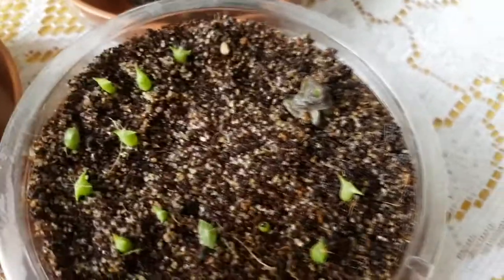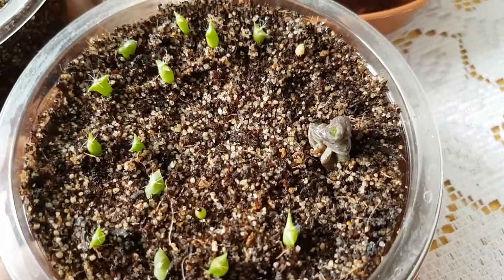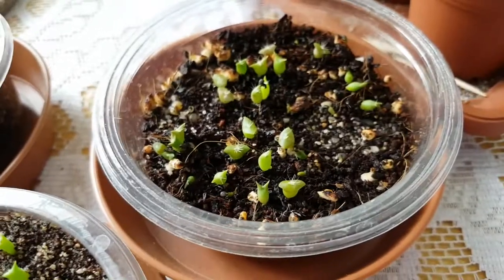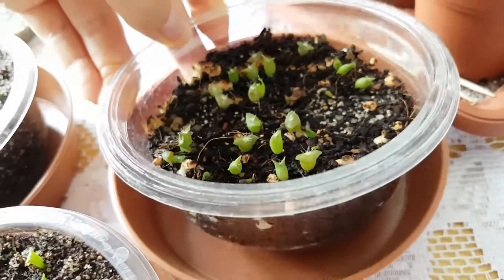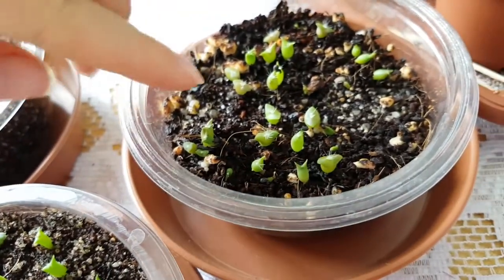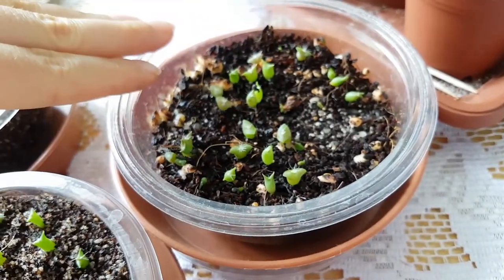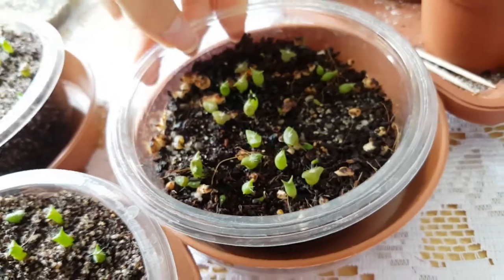That one over there is not a cactus — that's something I'm just trying to grow. This other container is different because I started the seedlings inside it. I didn't move them after they germinated; instead I added more soil and am growing the seedlings right from the start in this container.